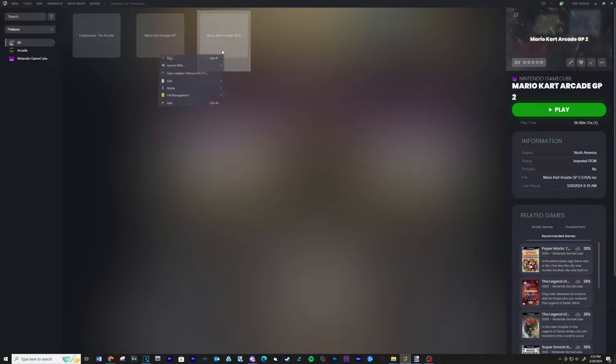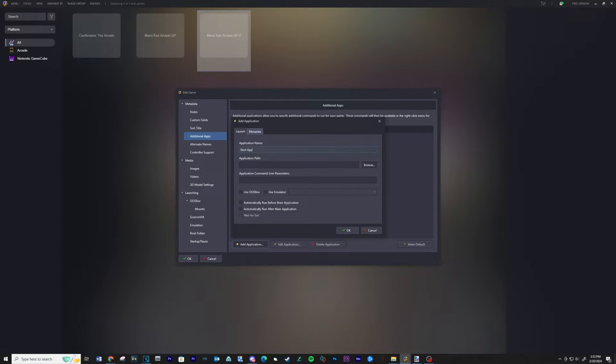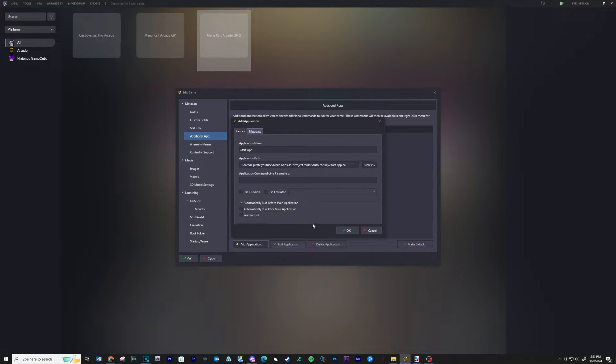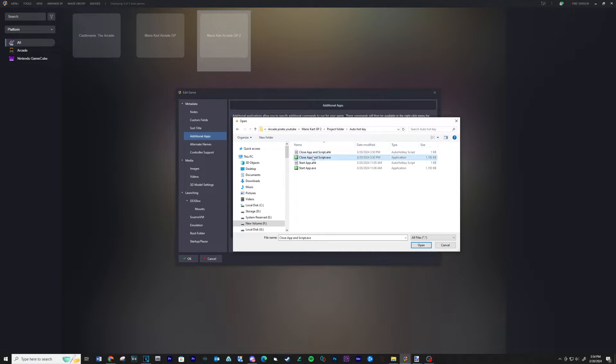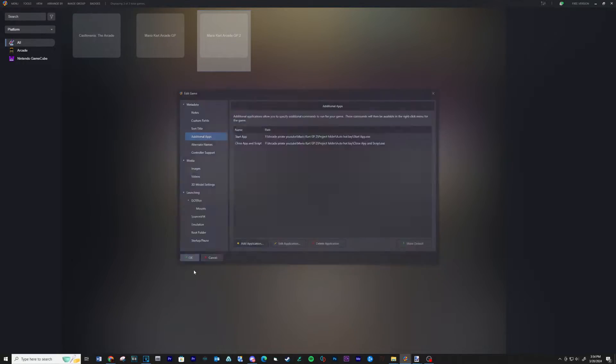Load LaunchBox, click on the game and then select Edit. Under Additional Apps, click Add Application. Type the name of the script, and under Application Path click Browse, navigate to your AutoHotKey script location, click on Start App and then Open. Click the checkbox next to Automatically Run Before Main Application. Run the same process for the second script. Click OK when finished.